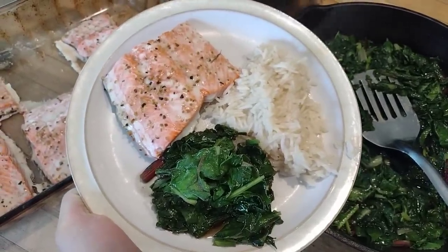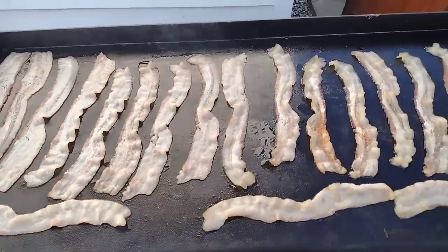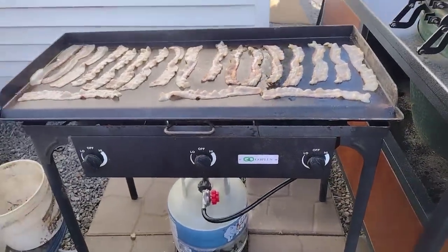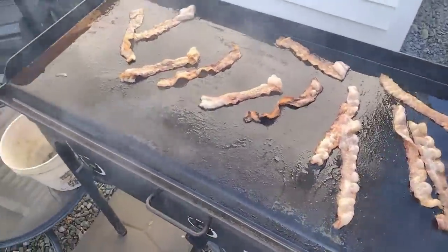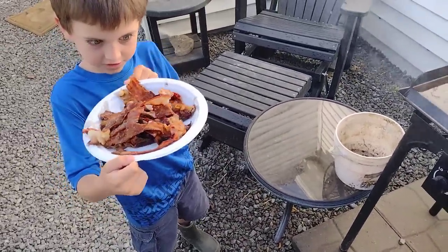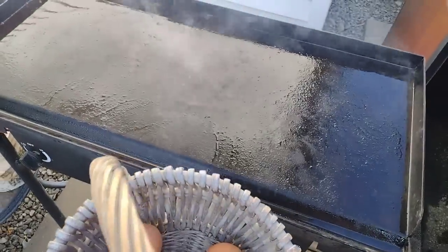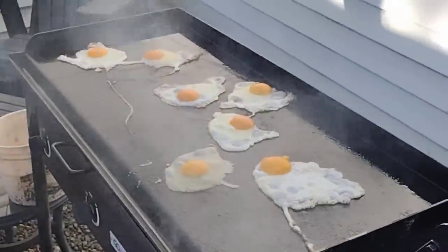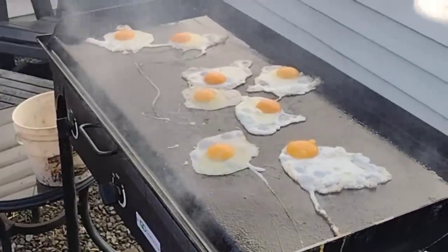Speaking of favorite summer foods — I love making breakfast outside on the camp stove. This is our little camp stove; I'll link it in the description. I love it because it keeps the mess, smell, and heat outside, which is a blessing as a mother. We've got bacon grease on the griddle. We went and gathered eggs directly from the coop — doesn't get much fresher than that — and cracked them right onto that greasy griddle, cooking our eggs in our pajamas.